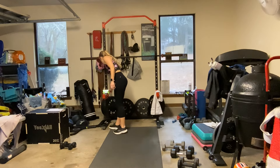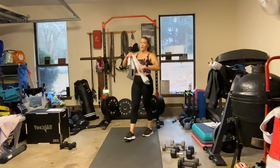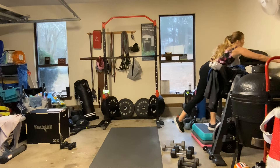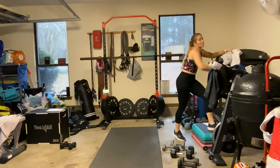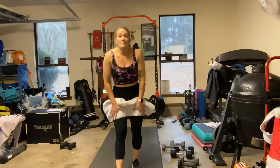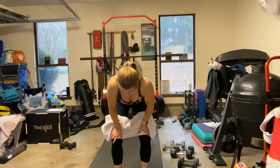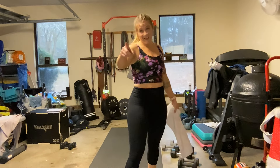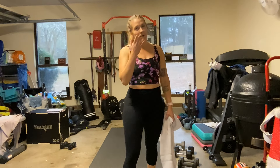All right, I've got to jump straight into a work call — a sweaty mess with my boss. I'm going to try to keep my camera off while I cool down. Make sure you stretch. Great job! Stay safe, stay moving, stay healthy. Don't forget to subscribe. Bye!